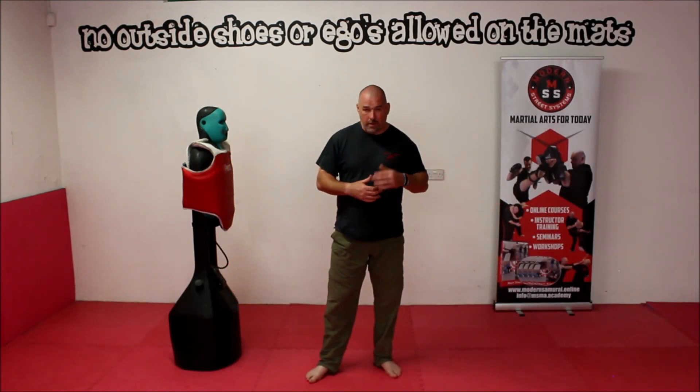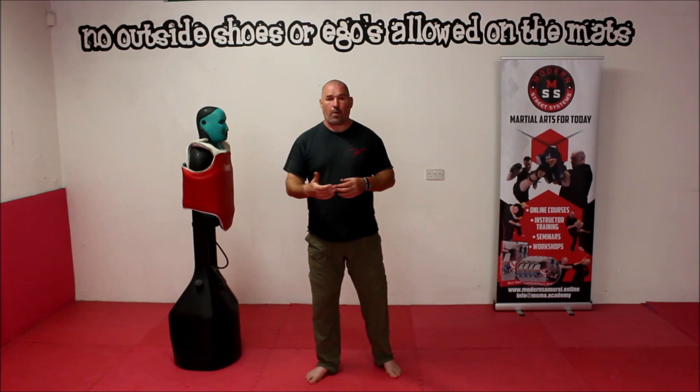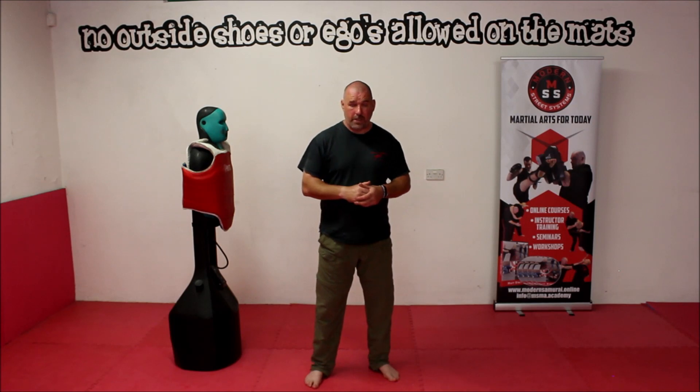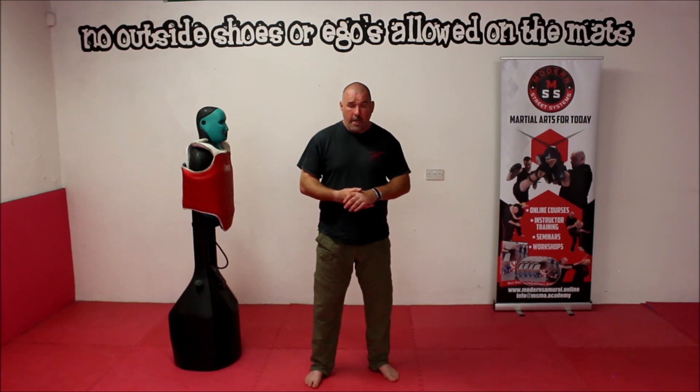Now that we have the stance, it's time to take a look at actually utilising that within the strike. We're not going to look at specific strikes today — we'll come back to that in another episode. For now, we're just going to use what they call a cross punch. I'm going to show you the mechanics of that, just enough so that we understand what we're doing.